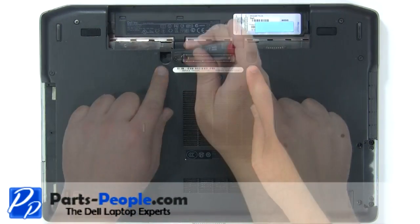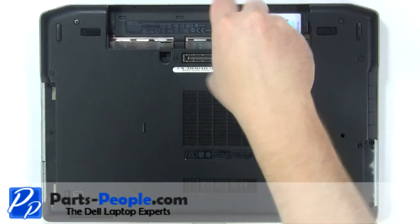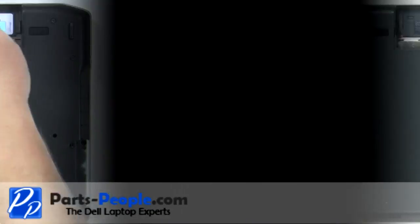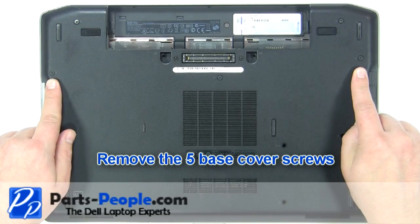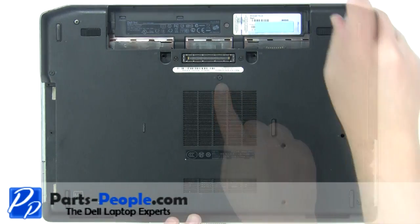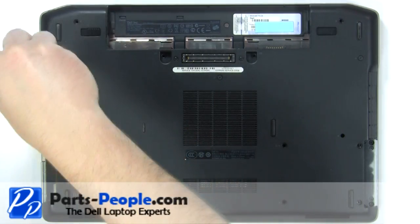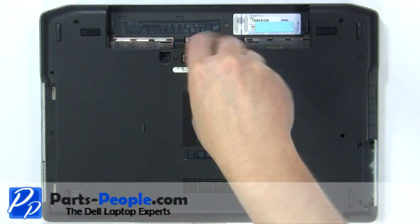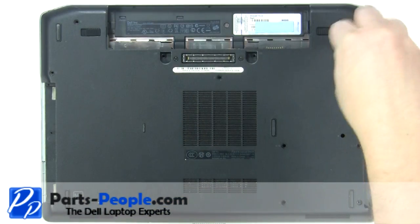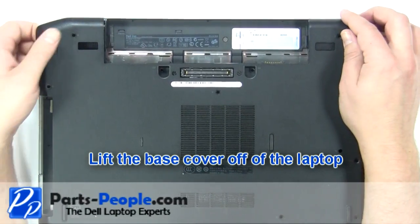Remove the two keyboard screws. Remove the five base cover screws. Lift the base cover off of the laptop.